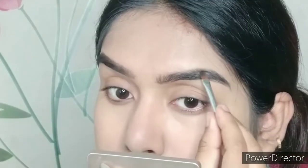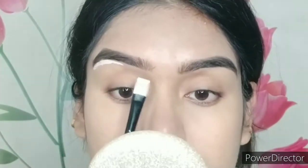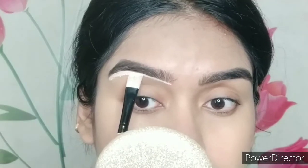Let's move on to the eyebrows. Here I'm taking the Hilary Roda eyebrow palette — it's a very good eyebrow palette for beginners and has two beautiful shades, perfect for a natural eyebrow look. After that I'm taking a cream concealer to place around my eyebrows to sharpen the crease and eyelid.